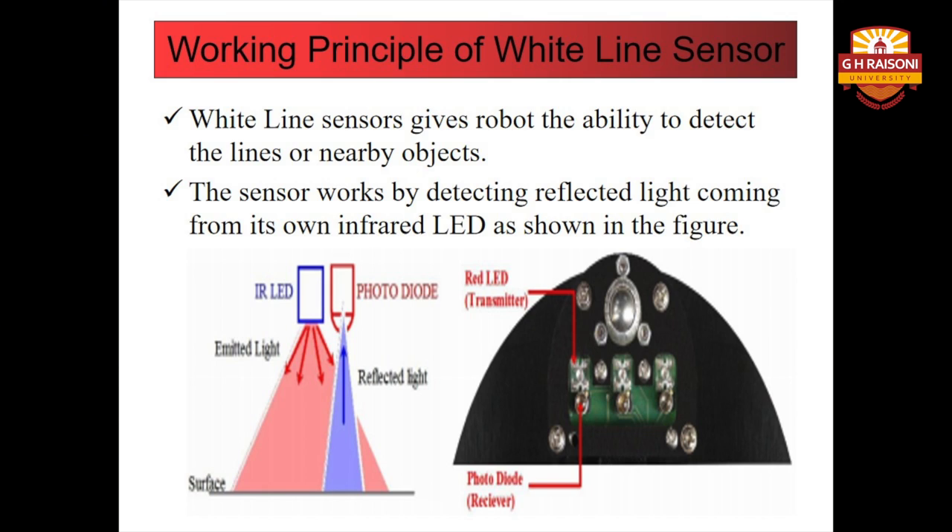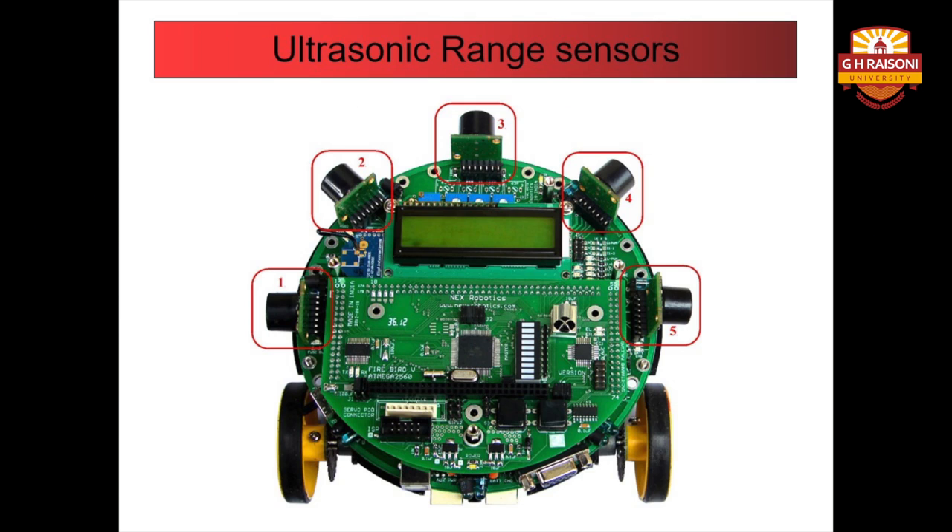That was all about the white line sensors and their working. Now, as mentioned earlier, in this module we would be implementing a task of obstacle detection along with the white line follower. Hence, for understanding how obstacle detection along with the white line follower works, we need to first have a detailed study of various sensors that actually make this mechanism possible. We would first study about various sensors and their functions involved in this process.